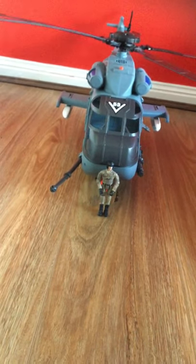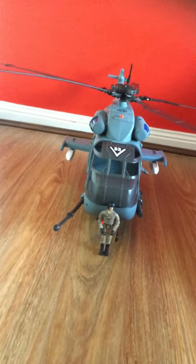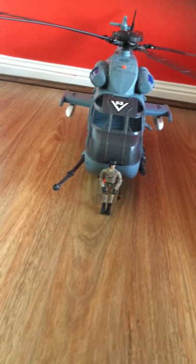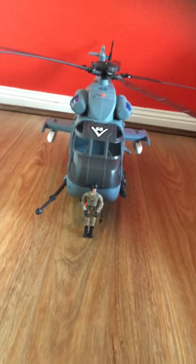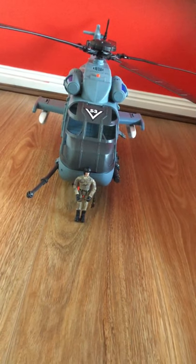I really do like it. It has some styles which look really cool on it — it can actually come out. It actually lights up, but unfortunately I don't have the batteries to make it light up, so I'm not going to be showing you guys that.